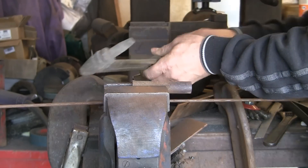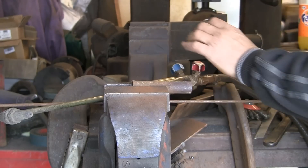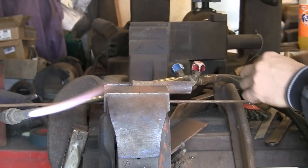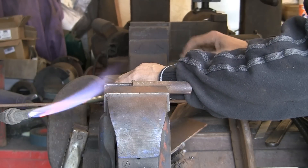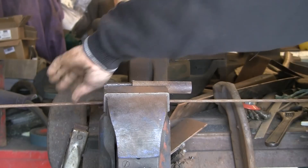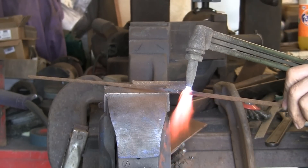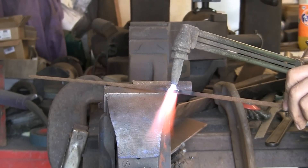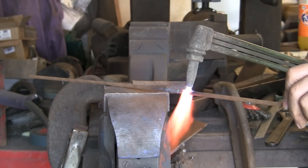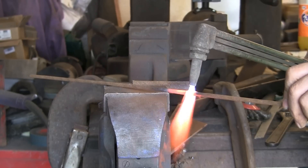Unfortunately this is something you really need to do with gas — I don't think you can do it in a forge very easily. The heat needs to be too specific; it needs to be right in the right spot. If you try and do a long heat from a fire, I don't think it'll work. You could try it and keep cooling if you haven't got gas, but this is the best way. I'm just heating up about an inch, inch and a quarter either side of the center.